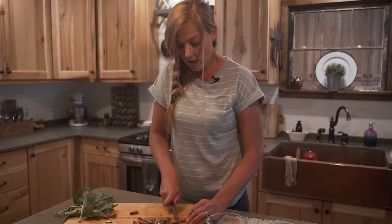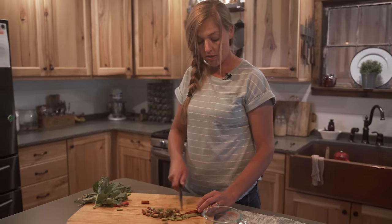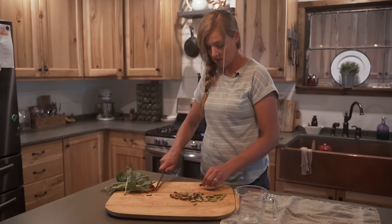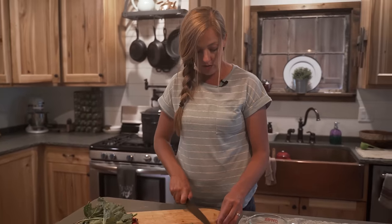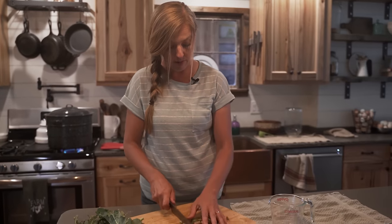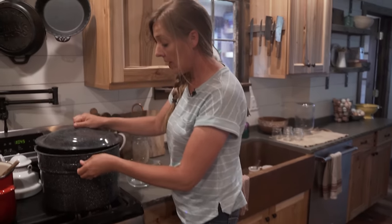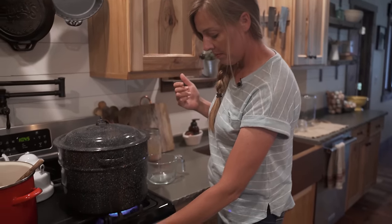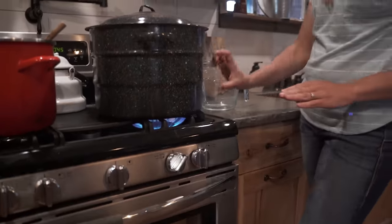For my jam I'm just going to wash these. I don't have to peel the stalks and I'm just going to chop them, take the ends off, and chop them into little sections before we put them in our pot to soften them up just a little bit. When I get my fruit ready I'm going to go ahead and get my canning pot heating up on high — I filled it about a third of the way.